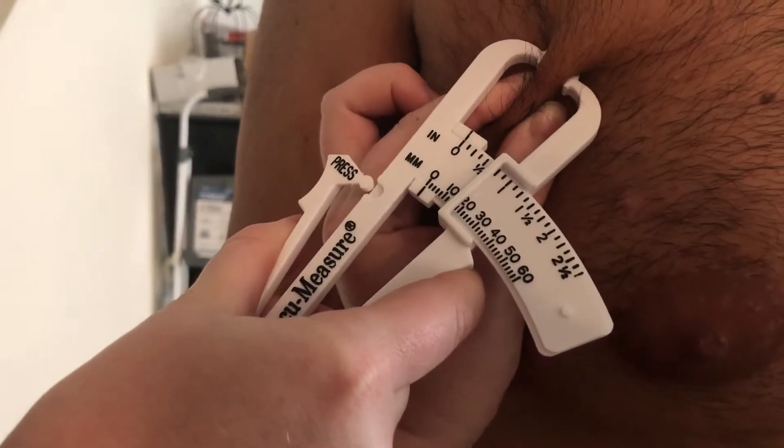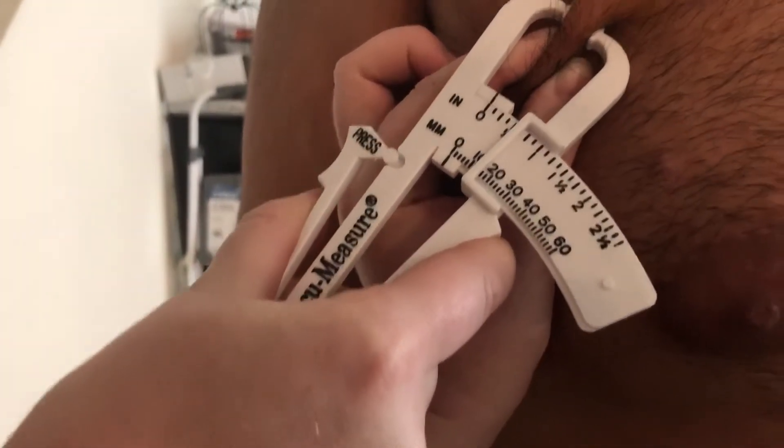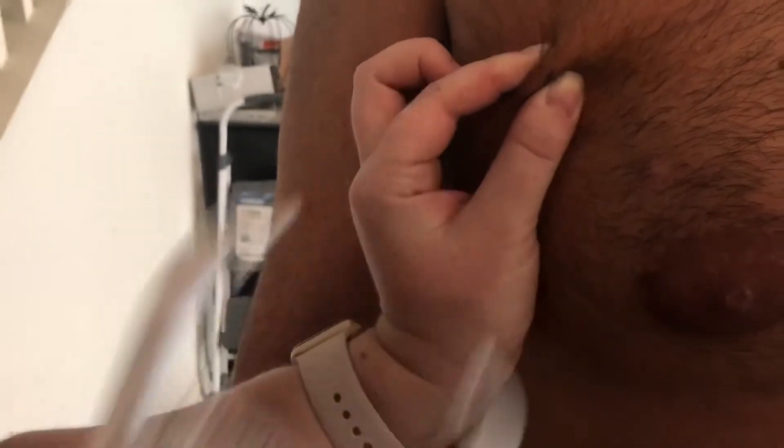I'm gonna go ahead and take the measurement right here, which is about close to one and a half inches.